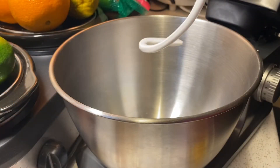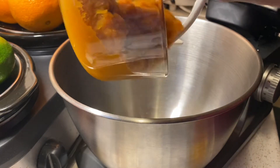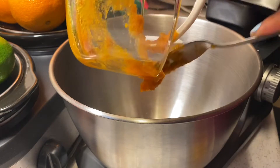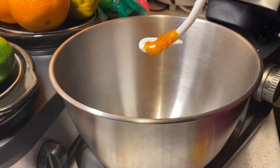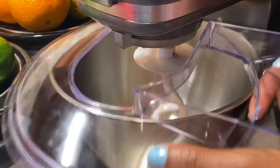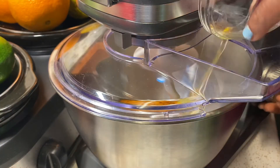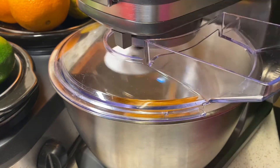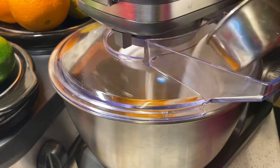You don't need a mixer for this, but you can use a regular hand beater. We're going to add all our ingredients into this bowl and then mix everything together. Vamos a añadir todos los ingredientes en este bowl y mezclarlo todo bien. Para este paso no necesita una batadora como esta, puede usar una batadora de mano.